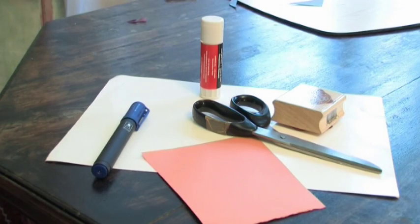In this clip we're going to see how to make a paper pyramid. For this you need some white card, some other card to make a pattern, a pen for drawing, scissors, sticky, and a square block to draw around.